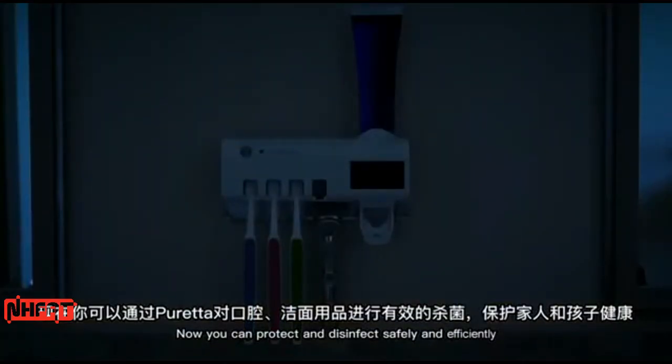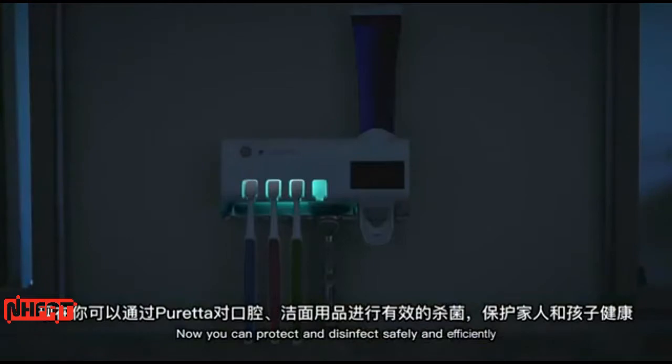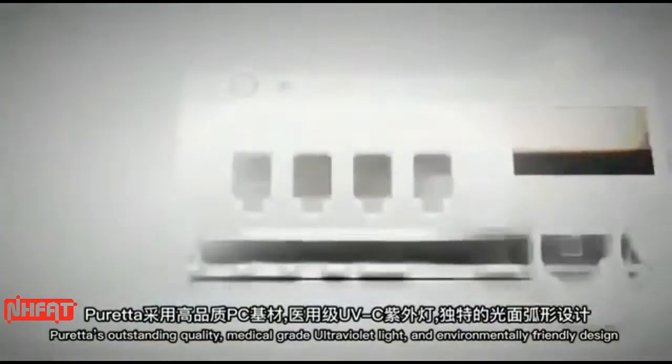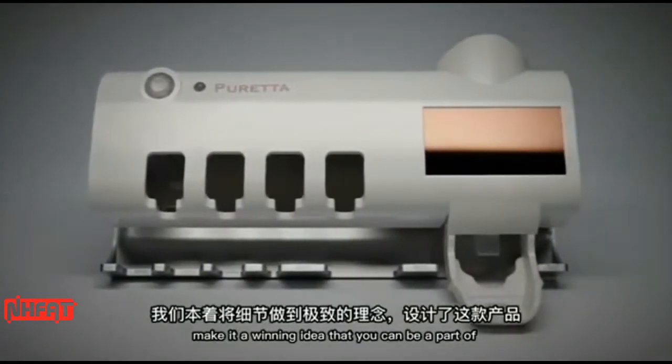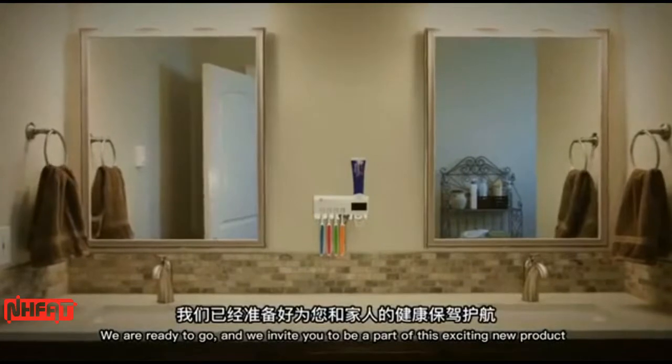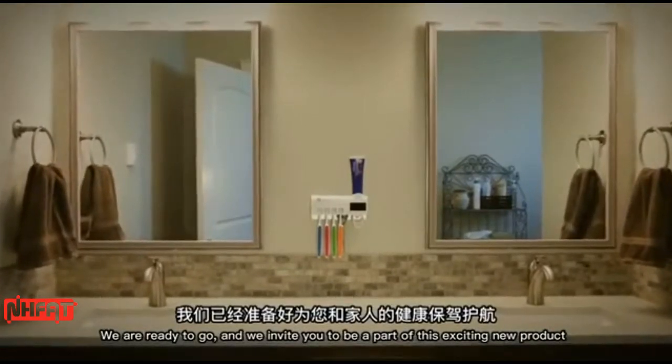Now you can protect and disinfect safely and efficiently. Pureta's outstanding quality, medical grade ultraviolet light, and environmentally friendly design make it a winning idea that you can be a part of. We are ready to go, and we invite you to be a part of this exciting new product.